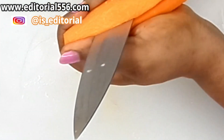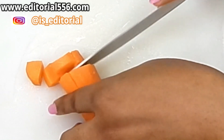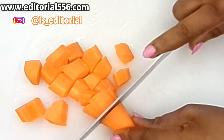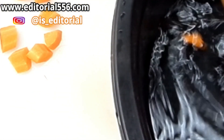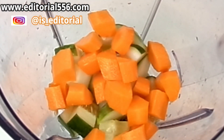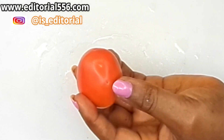So now I have to cut the carrots in cubes, then wash them, and then we're gonna be transferring them into the blender just like this.